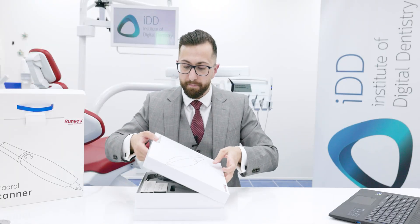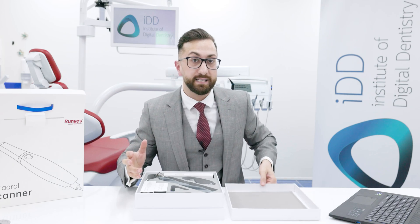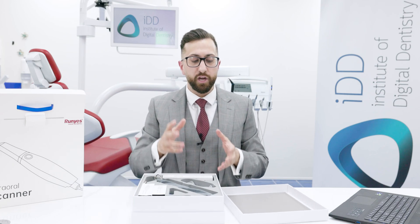Opening this up, it's a bit different to most of the Chinese scanners we've unboxed — they usually come in a travel case, like a hard shell or a metal box. That is not the case here.